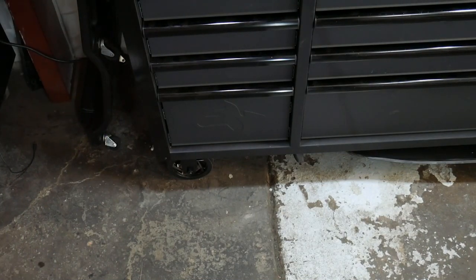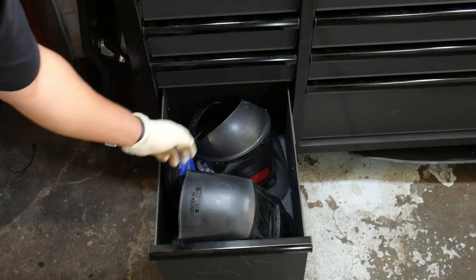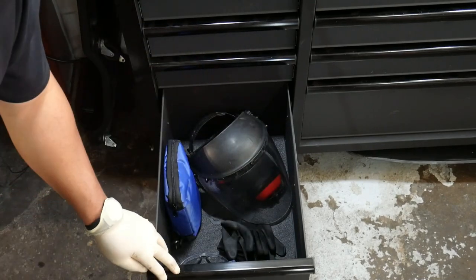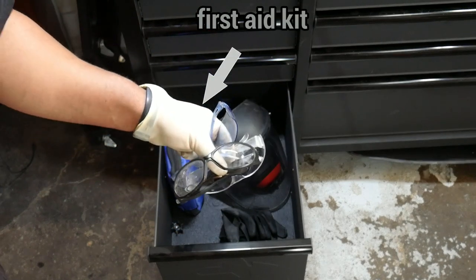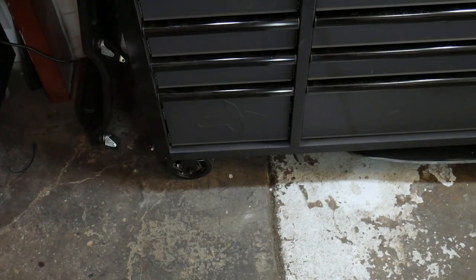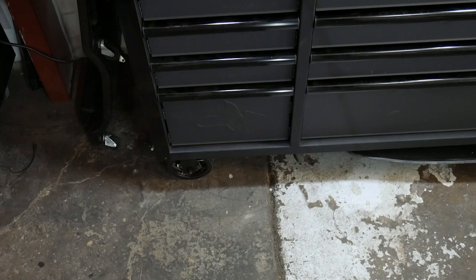The safety drawer has my welding helmet, face shield, earmuffs, various safety glasses, and gloves. I might repurpose this drawer for power tools if I buy more in the future since this stuff could easily move elsewhere.